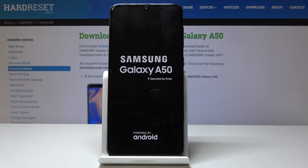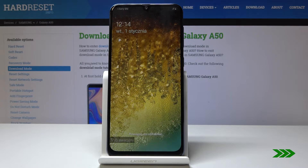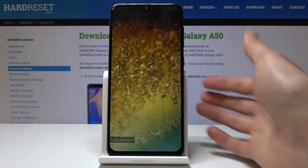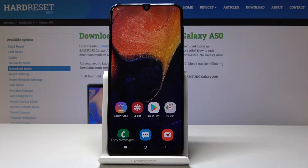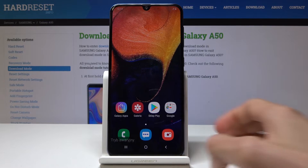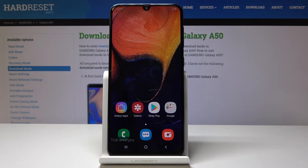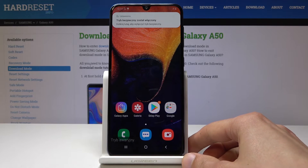Give it a moment, and as you can see now it's in safe mode, which will be stated right here in whatever language the phone is set in. Now only default apps will work, and basically most of the apps that are downloaded will be disabled, so keep that in mind.